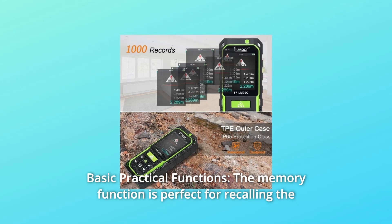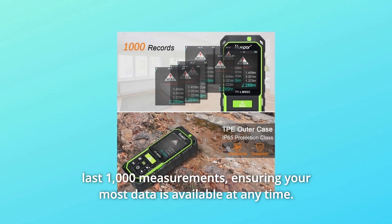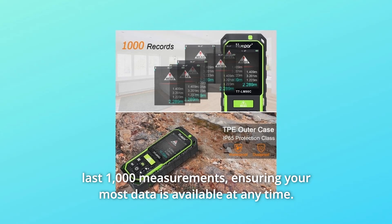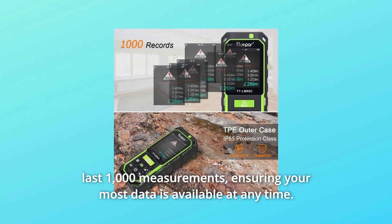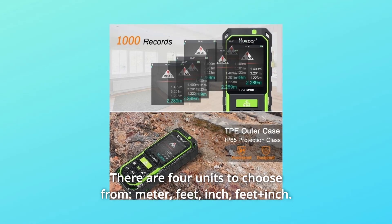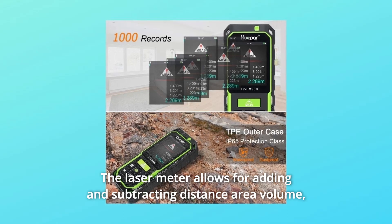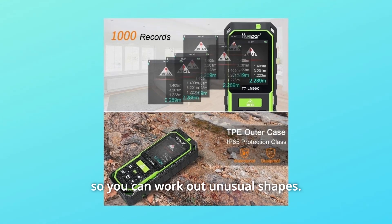Number 3: Basic Practical Functions. The memory function is perfect for recalling the last 1,000 measurements, ensuring your data is available at any time. There are four units to choose from: meter, feet, inch, and feet plus inch. The laser meter also allows for adding and subtracting distance, area, and volume, so you can work out unusual shapes.